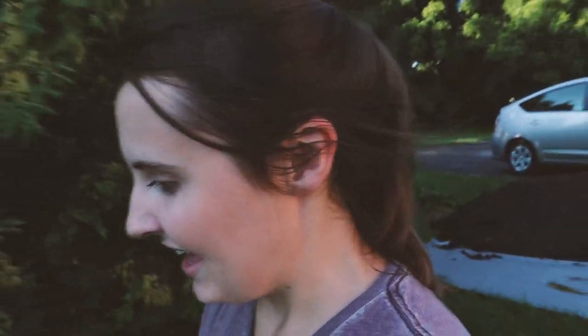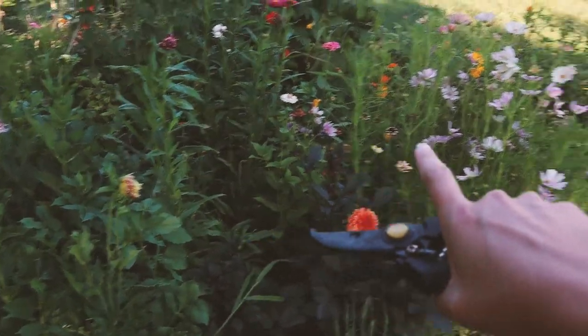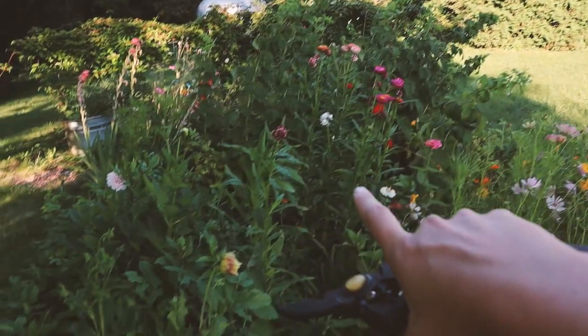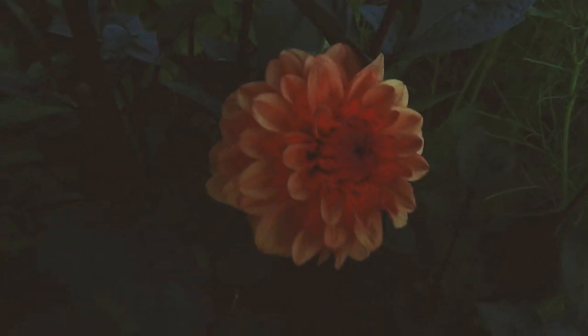Let's go out into the cut flower garden, which I haven't actually shown you guys yet since it was just planted. Let me turn the camera around and show you this space. It's a bit of a mess, but this main bed is looking lovely. We have zinnias, cosmos, marigolds, straw flower, and dahlias — they are just coming in and looking so beautiful.